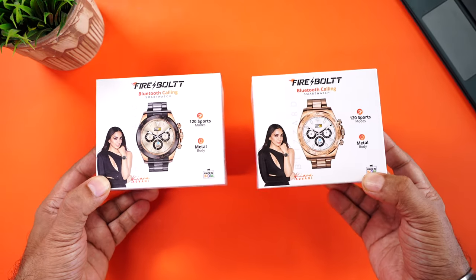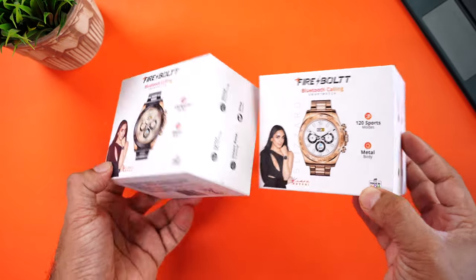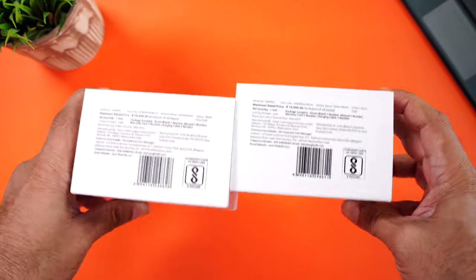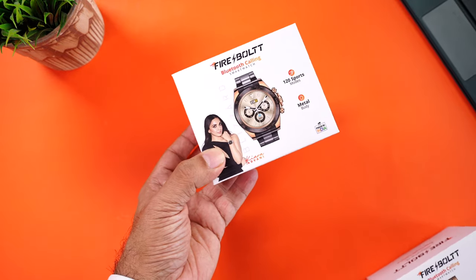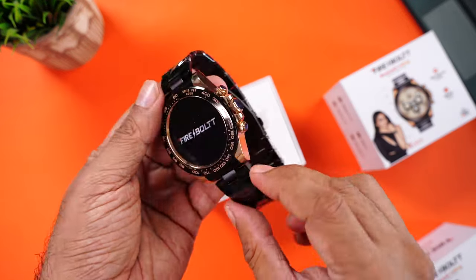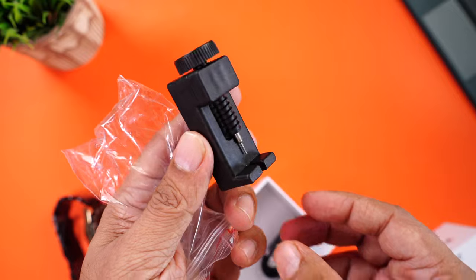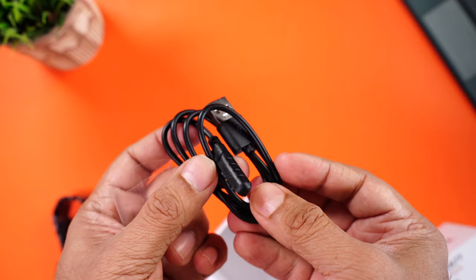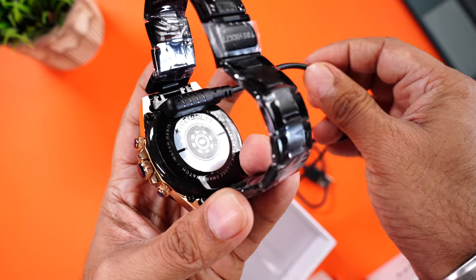Here is the retail packaging of the all new Firebolt Blizzard — this is black and rose gold, while this is the all gold. Some features are mentioned on the back with the QR code for the companion app, and below is the MRP of ₹19,900. But you can get this for a lot lesser. Opening it up — right on top is the watch itself, really eye-catchy. And the usual paperwork, user manual, and a strap adjustment tool in case you want to adjust the length of the strap. Finally, the Pogo pin charging cable that magnetically aligns and attaches to the watch charging terminals. The magnets are pretty strong — it won't snap off if you pull it.